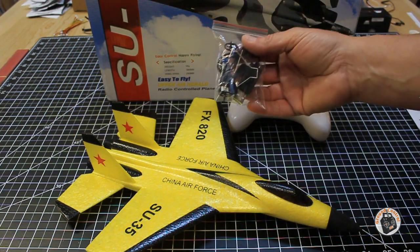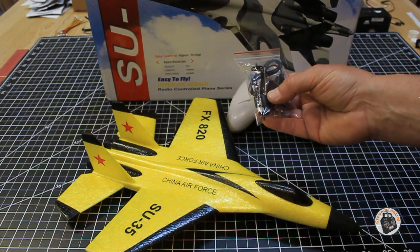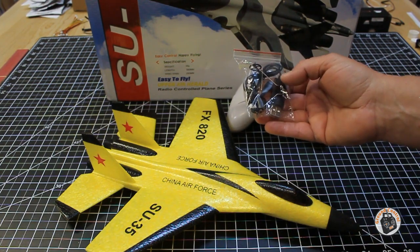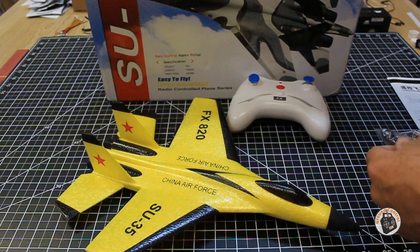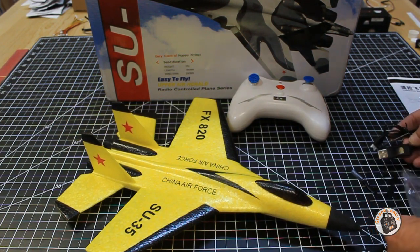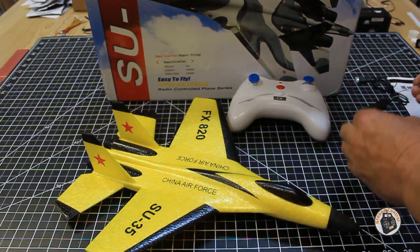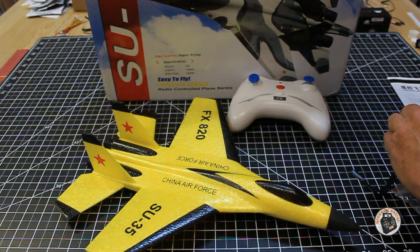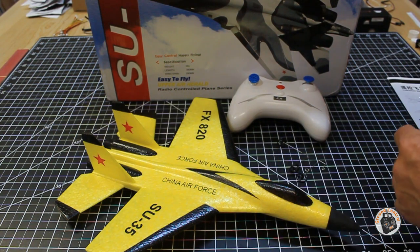It comes with a little USB charger for the battery. It does take a lossy connector. It comes with the landing gear and two spare props. This is a little two-channel plane — you have throttle and yaw, and it uses two brushed motors to provide yaw. It'll speed one motor up and slow the other one down. It comes with a little tiny landing gear.